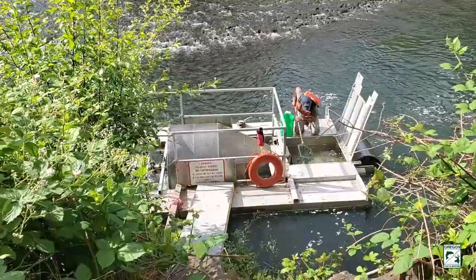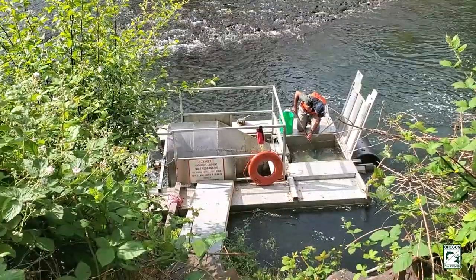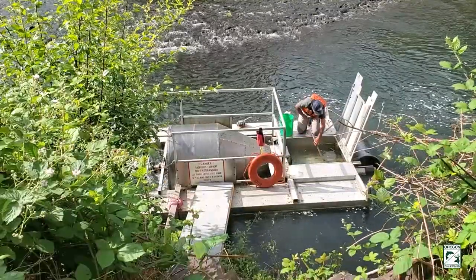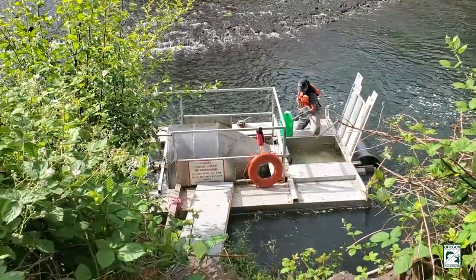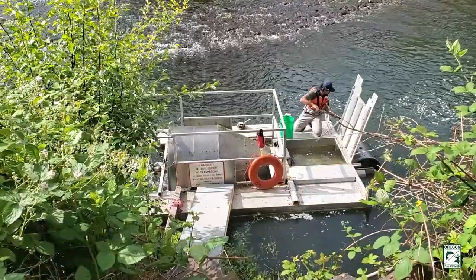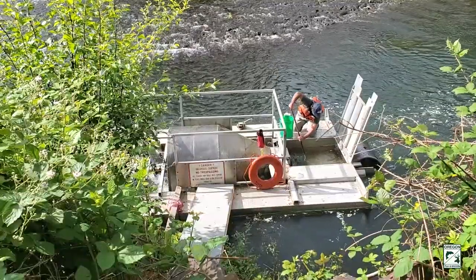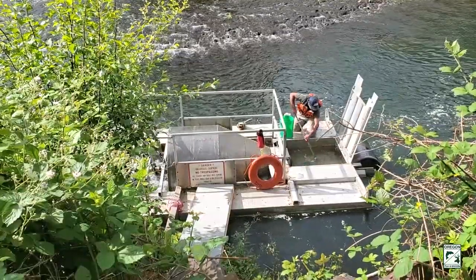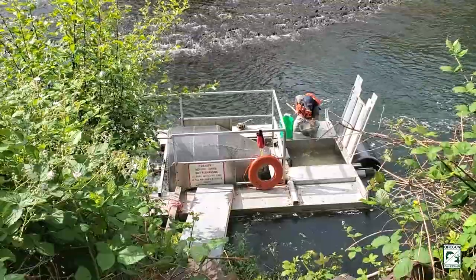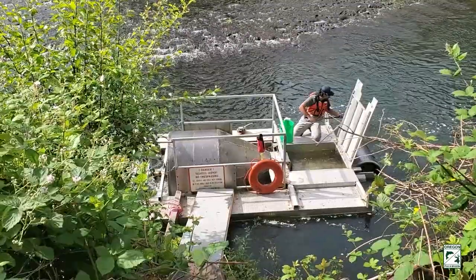The fish are then tracked and monitored as they swim downstream at what are called array stations. When the fish swims by an array station, the PIT tag is registered in a computer and we know where the fish is and when. We sometimes recapture the fish so it can be weighed and measured again to determine how much the fish has grown. We get information on travel time — how long it takes to get from one place to another — which is very important in fish management.